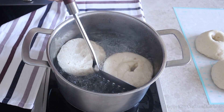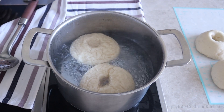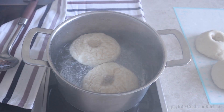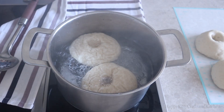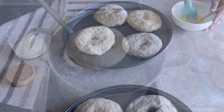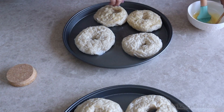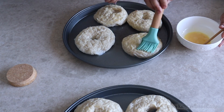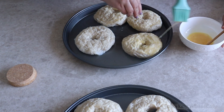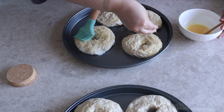Extreme temperature differences can also cause wrinkling, so switch off the AC in your kitchen and don't let the pot reach a full boil — a gentle simmer is good enough. Once you drop your bagels into the water, let them simmer for 30 seconds on each side, then remove and set aside. Brush them with an egg wash, sprinkle sesame seeds or everything bagel seasoning on top, then pop them into the oven at 200°C for 10 to 12 minutes, or until golden brown.